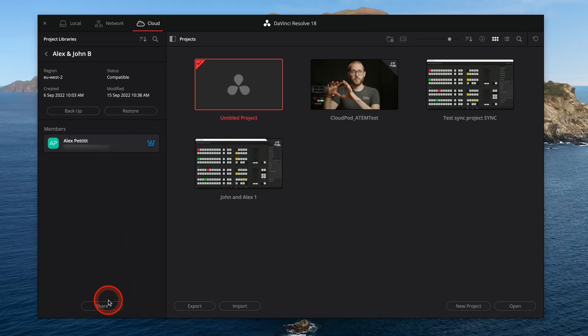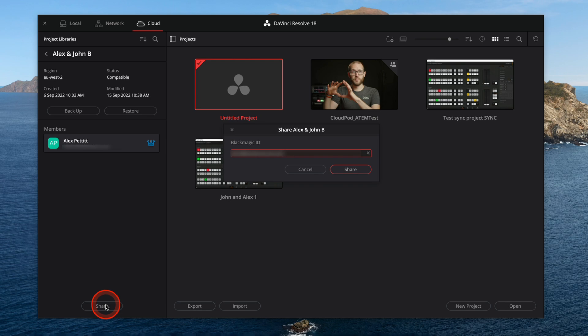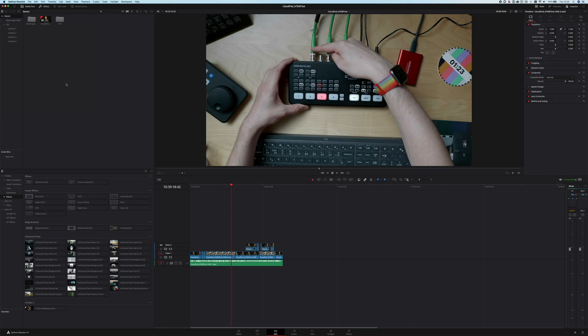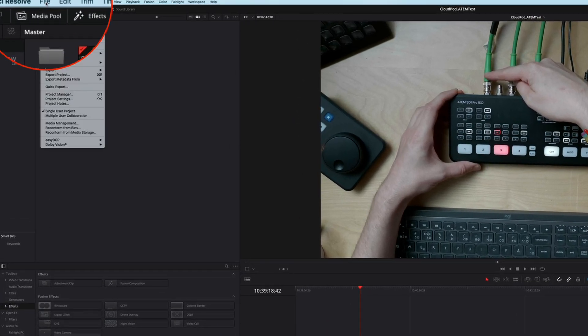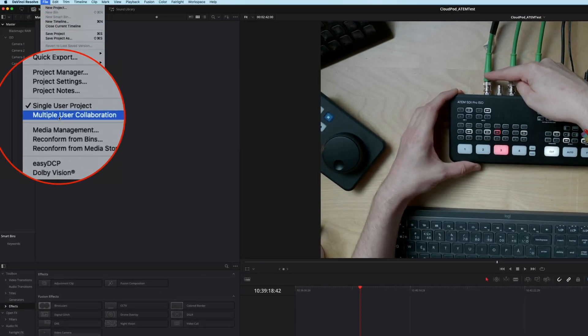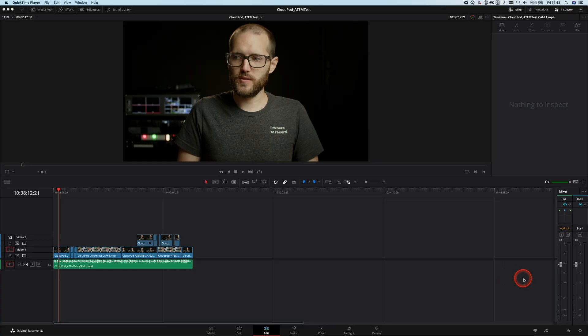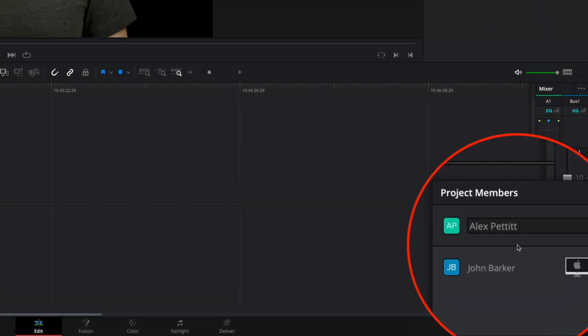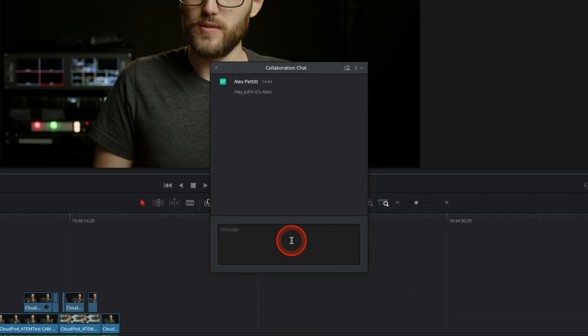First, I'm going to invite John as a member to my cloud project server using his Blackmagic Cloud account. Then I'm going to open up the project, go up to File, and select Multi-User Collaboration — this is what will allow both myself and John to work on the file at the same time. I can see who's in the project at any time by clicking down here, and it will show me a list of members. I can even text chat with other members right inside of DaVinci.